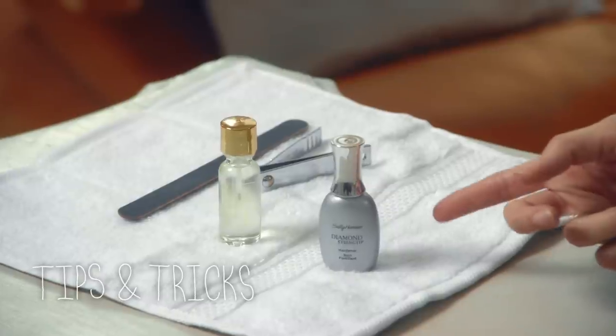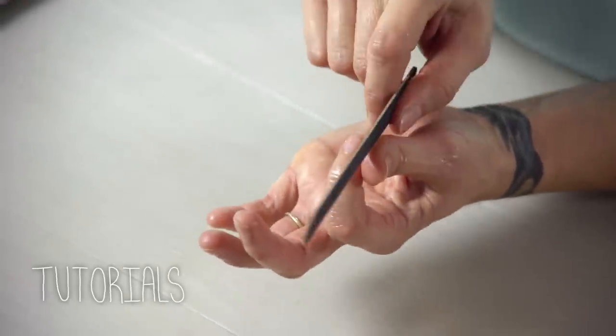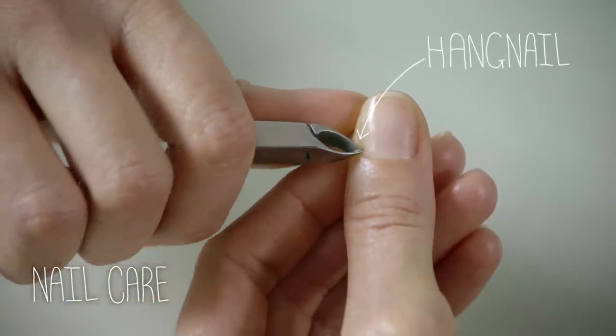Your nails are weak — let's talk about what to do. You'll need a nail strengthener and a nail file. File across the top or down the corners, but never into the sides. Cut the hangnail off, being careful not to rip it or pull it.